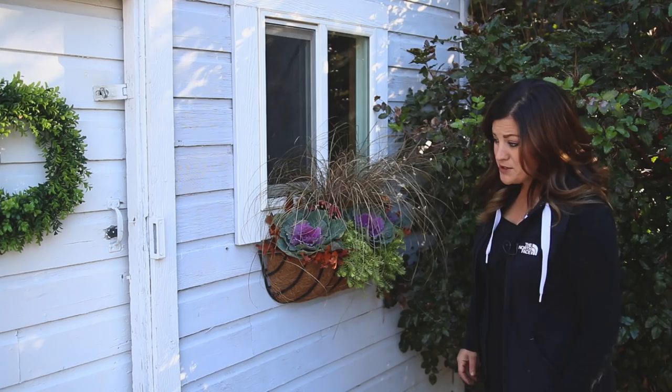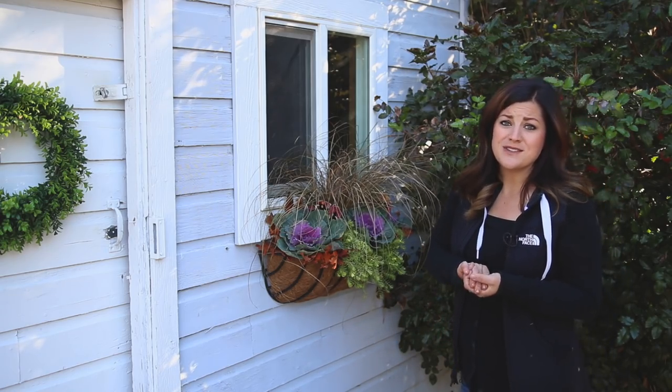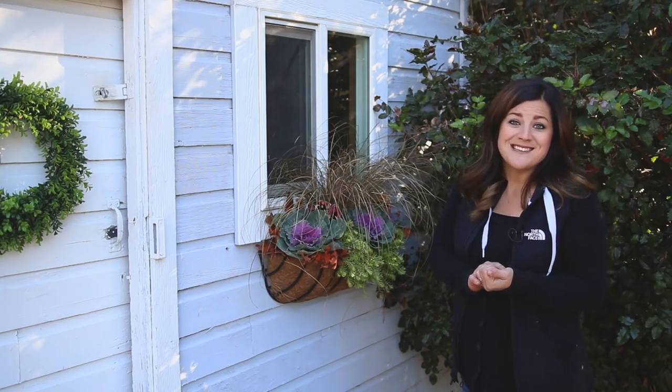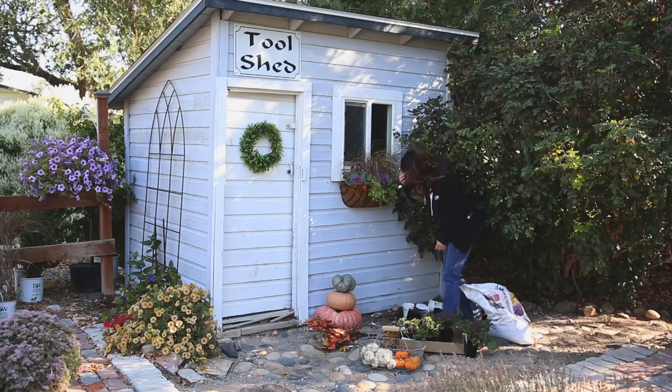I'm really excited about how this turned out! I think I might add a couple more containers by the doorway here to complete the look. I hope you guys enjoyed this video and seeing it come together — I had a really fun time putting it together. Thank you so much for watching, and we'll see you in the next video!